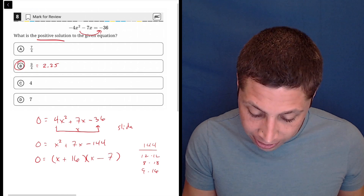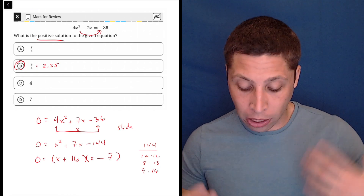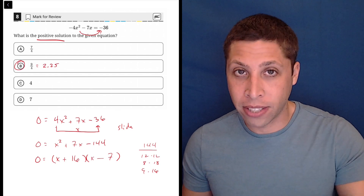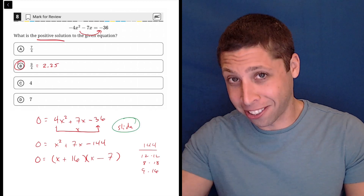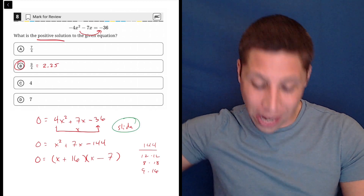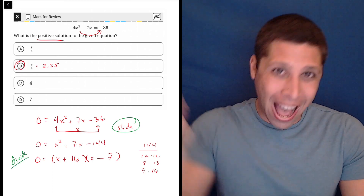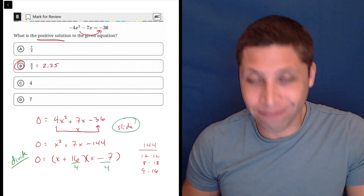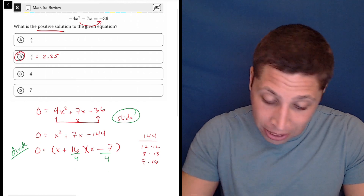Now normally we would stop here and say x equals negative 16 and x equals positive 9 — those are my two roots. But I have to remember, when I slide at the beginning I'm changing the equation. So I've got to slide and divide — I have to take that 4 back out at the end. So I have to divide both of my factors by 4 and bring it back out.